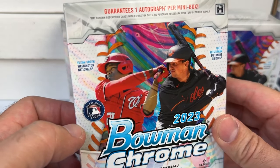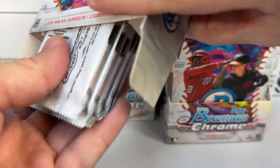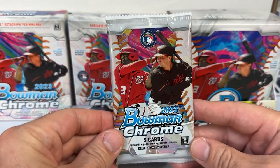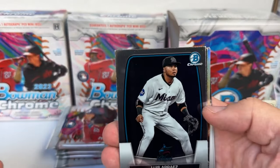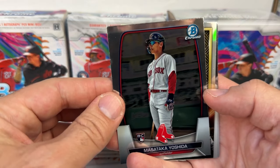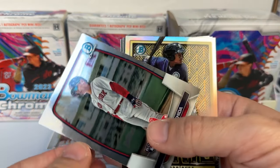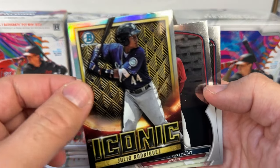Cover boys are Elijah Green from the Nationals and Adley Rutschman from the Baltimore Orioles. I like these products that are mini boxes — chance to get an autograph in each of them, spread out the hits a little bit. Pack one: we've got a Luis Arias as a Miami Marlin, a Yoshida rookie card, and an iconic Julio Rodriguez — pretty cool image from the first Bowman.